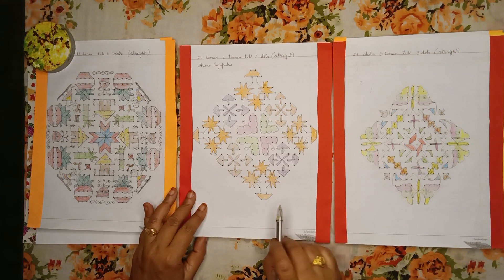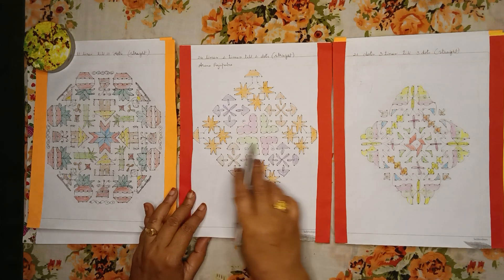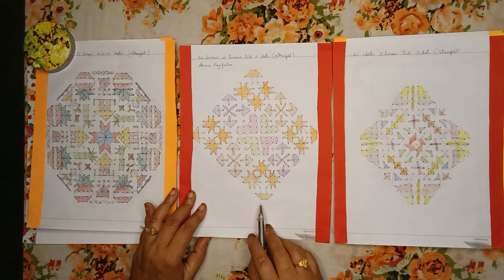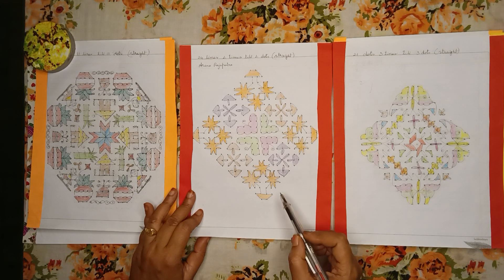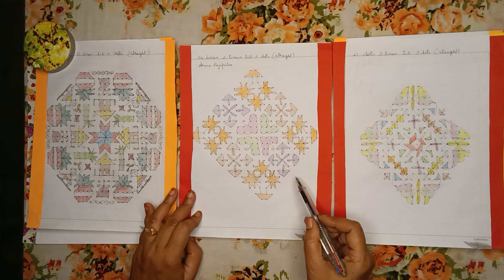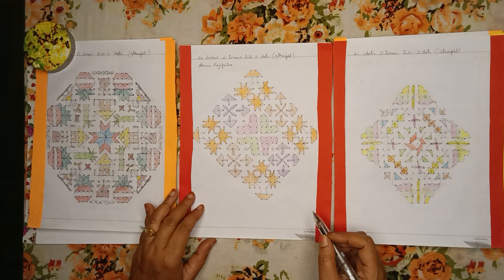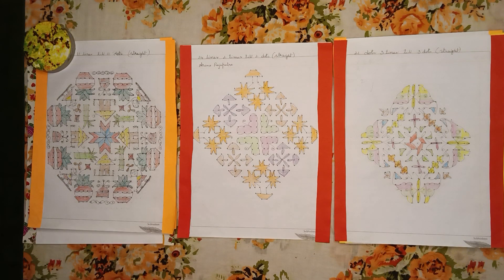Here is one more beautiful Rangoli — 21 dots, 2 lines till 2 dots, straight dots. In this you can see flowers, lamps, and also beautiful butterflies. Hope you all liked this video. Thank you all for watching. Please subscribe to my channel.